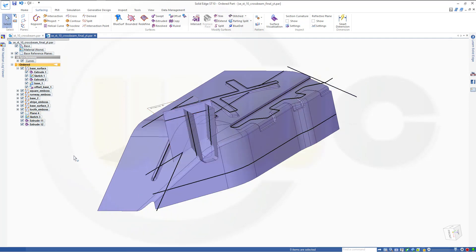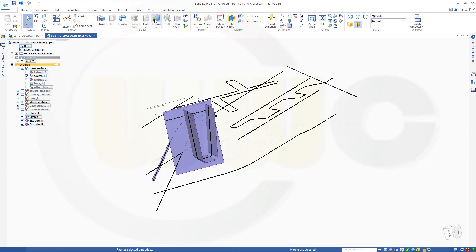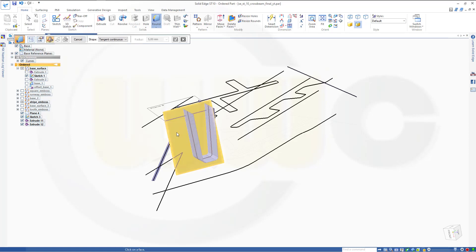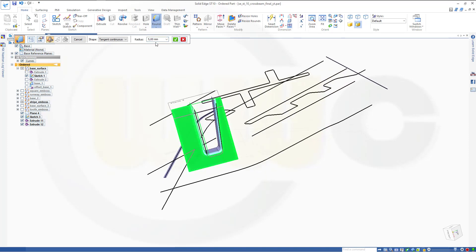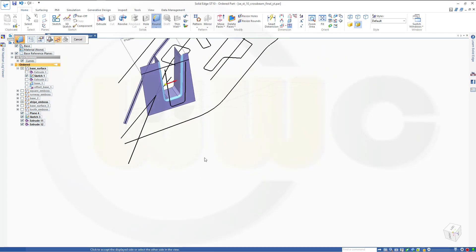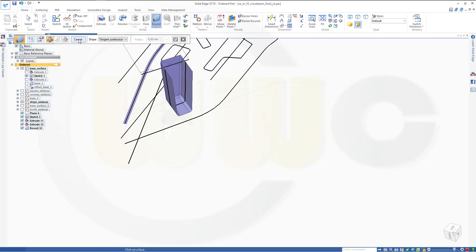Let's just hide that one. That would be base. Go for round, between this surface — surface blend — between this one and that one. Maybe 5mm. The first one should point in that direction and the second one to the inside. Preview, finish, cancel.